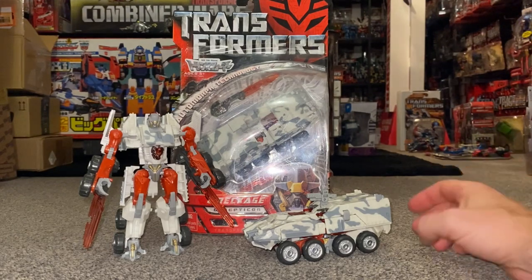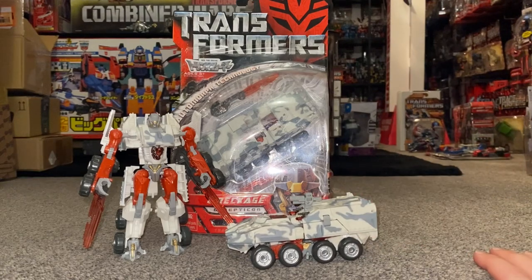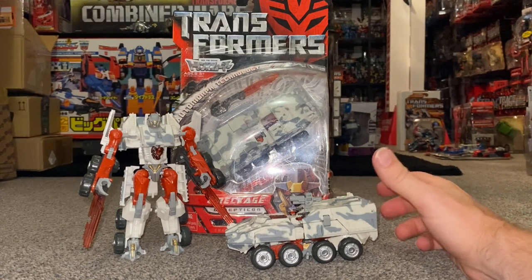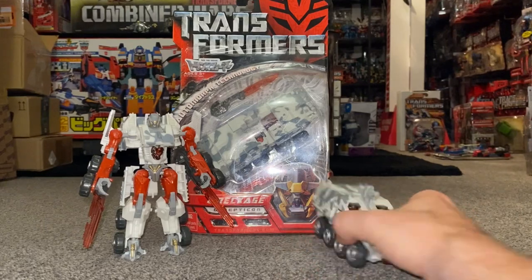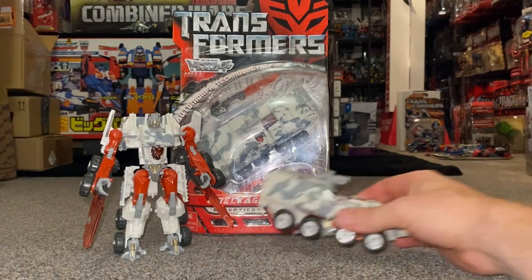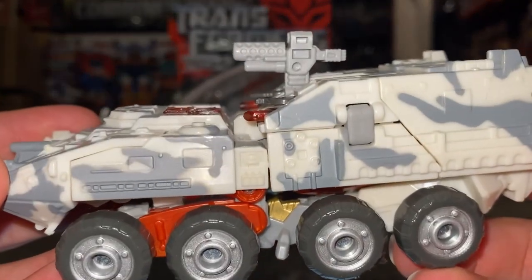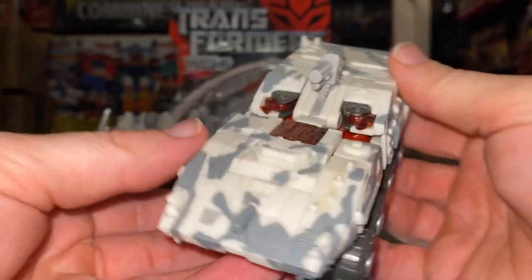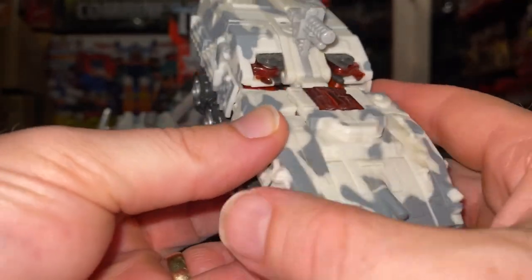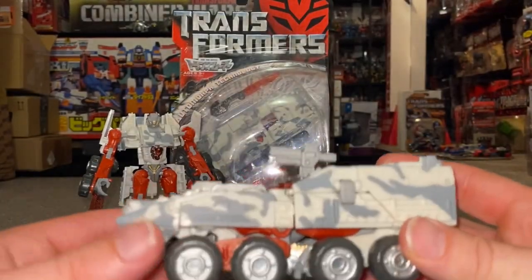For a change I'm going to start with the alternate mode, because although it's a very good alternate mode there's not really much going on with it. It's lovely actually — it's an M1126 Strike Infantry Carrier Vehicle. It does look very good, the wheels go around, there's some really good detail on this but you just can't tell because of the color scheme they've chosen. You've got the Decepticon logo there and I really like it, I think it looks very good.